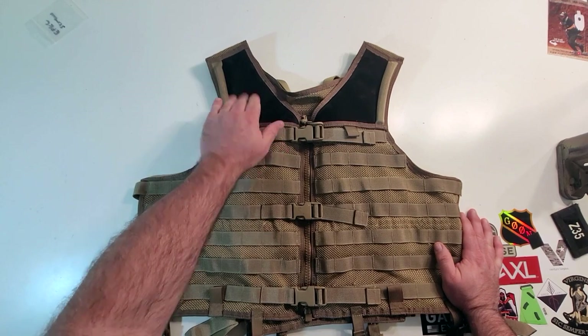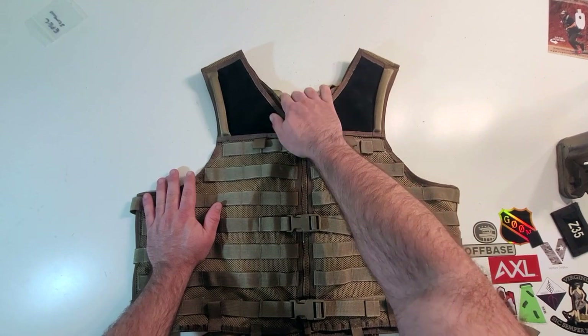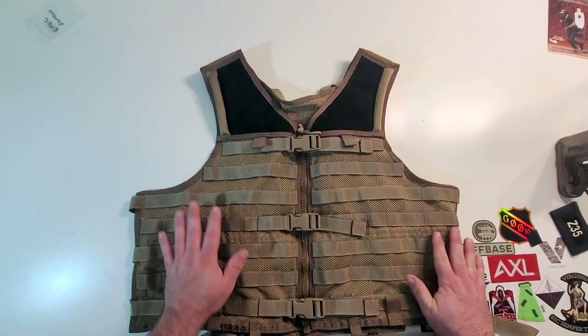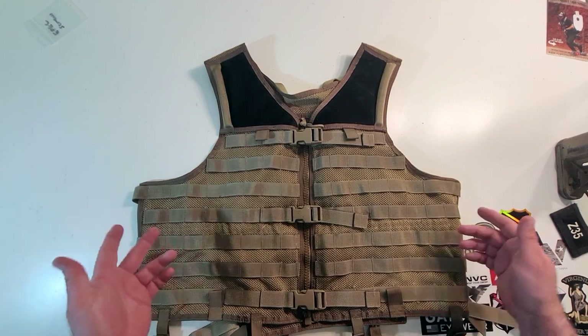The worn side feels very rough and abrasive, so obviously whoever used this was a right-handed shooter. It's kind of flaking right off. This vest has clearly seen some use, and we'll get into more of that in a moment.